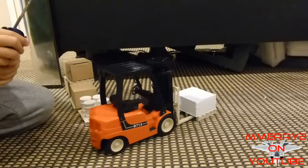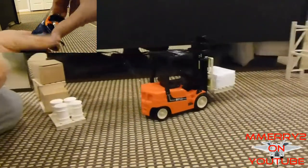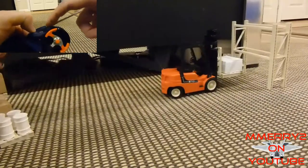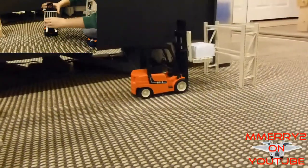It moves forwards and backwards using the trigger style control. It steers while going forwards and backwards using the steering wheel control. The lift goes up and down via a bi-directional slide switch on the side. The controls can be operated concurrently.